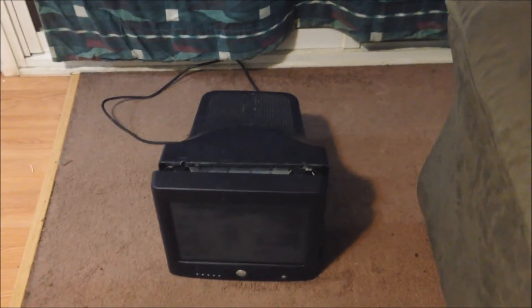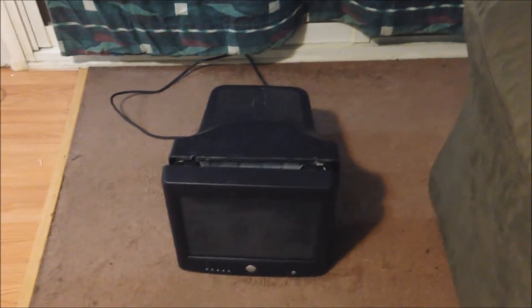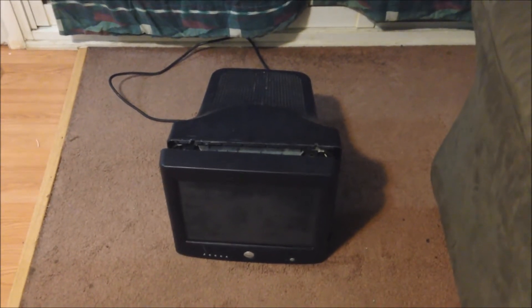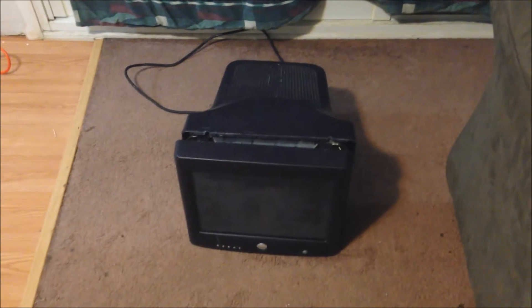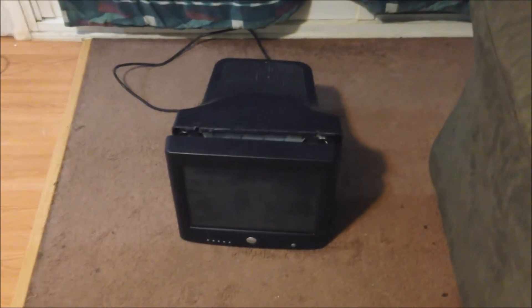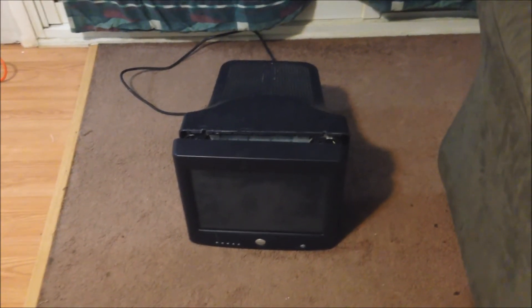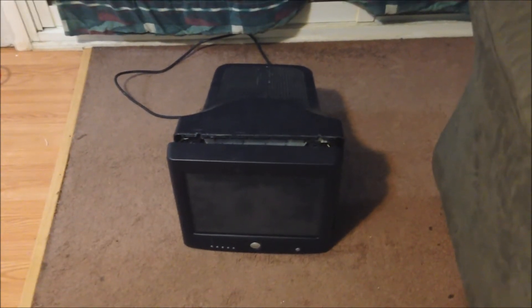Hello YouTube. Tonight this Dell monitor is finally going to die. I think we might split this up into a couple part series of just the slow destruction of it, because I have one thing in particular that I'm looking to do tonight and I don't have a lot of time to spend an hour slowly destroying this thing.